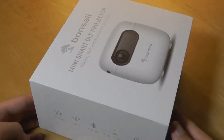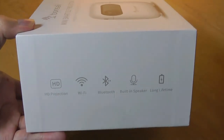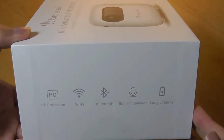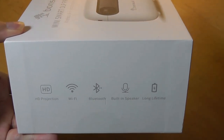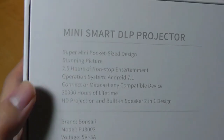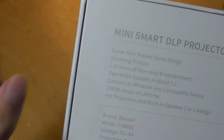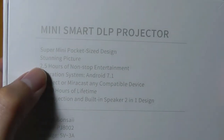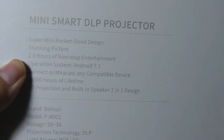Now technically it's running on Android version 7.1, so there is a built-in system where you can download some apps, do some YouTube and Netflix watching, without even having to connect to a phone or computer. As far as the technical specs, the battery will run for about 2.5 hours, which really isn't bad considering the super tiny size of this thing, and you can always bring along a power bank to keep it running for a few extra hours.